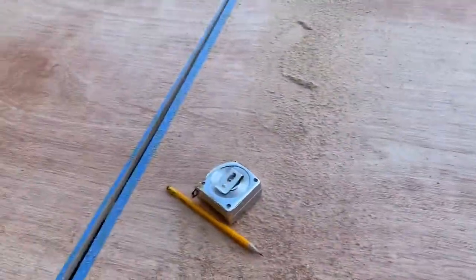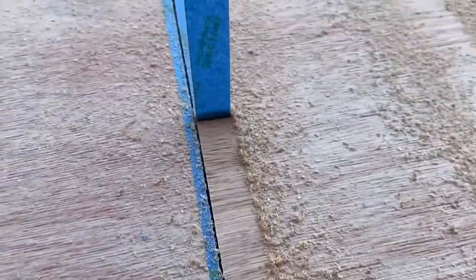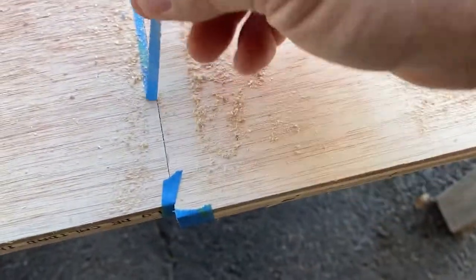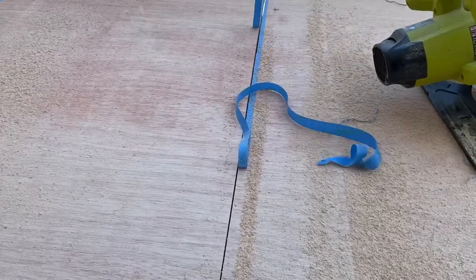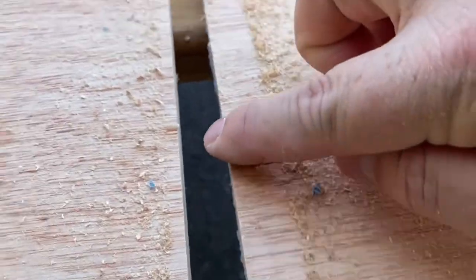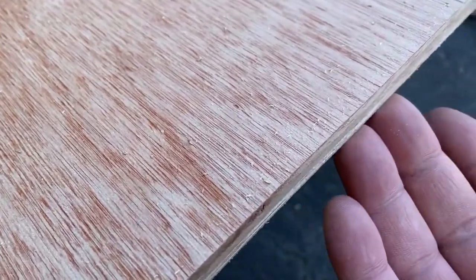We went ahead and cut all three sections. Let's take this off and look. Look at that — when I pull that off, that is slick! Let's get the other one. Smooth as a baby's bottom. I have not touched this with sandpaper or anything. That looks sweet.